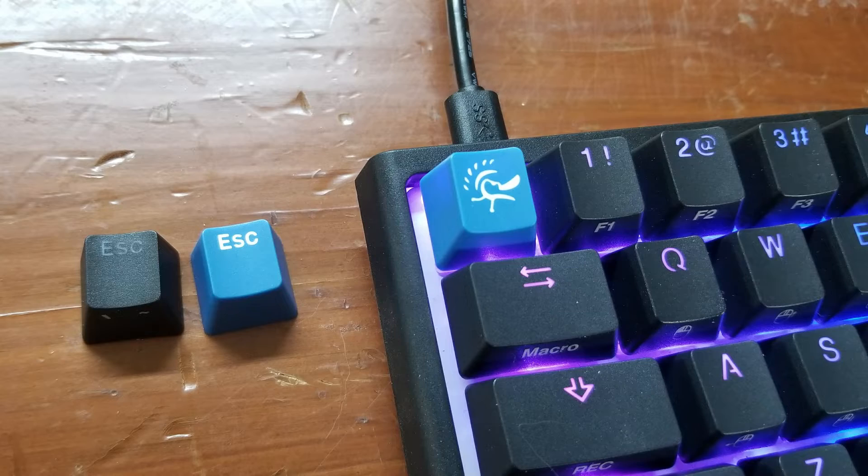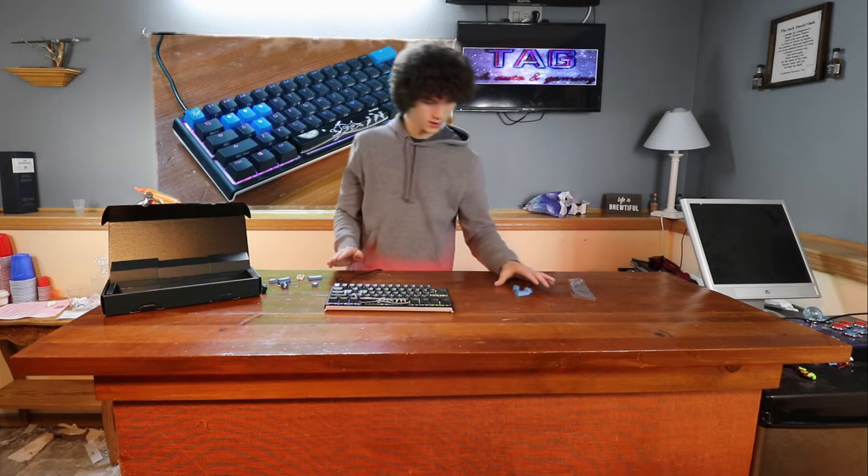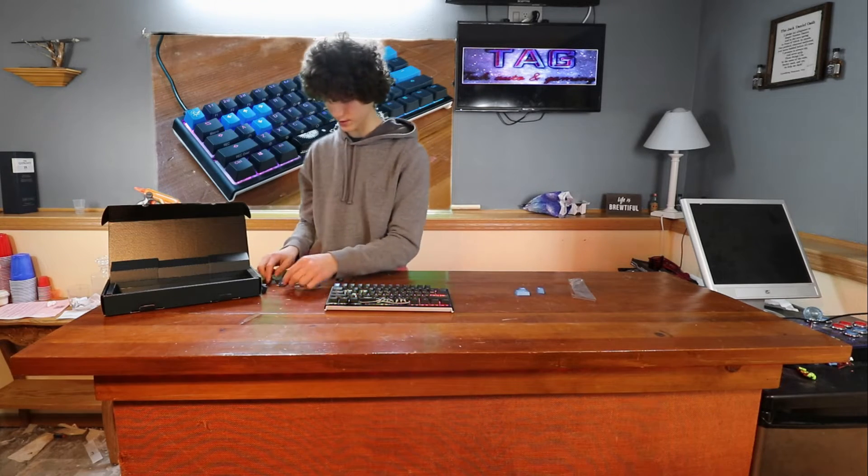I feel like every video I've seen, they don't have the China key up here — they have the Ducky key. So I'm not going to put the China key on; I don't know what that is. Ducky does give you those keycaps, as you can see.